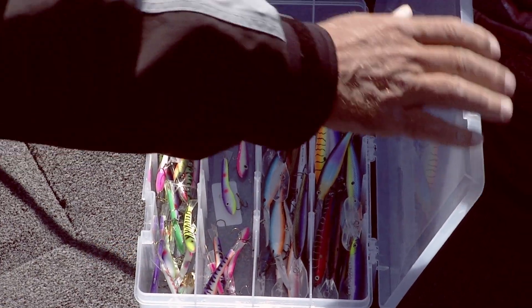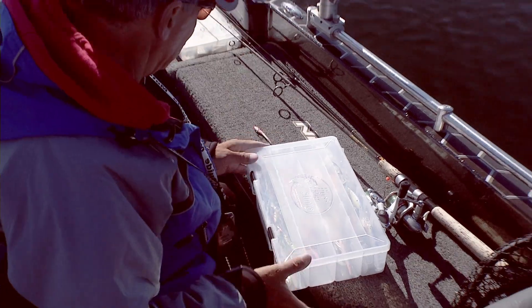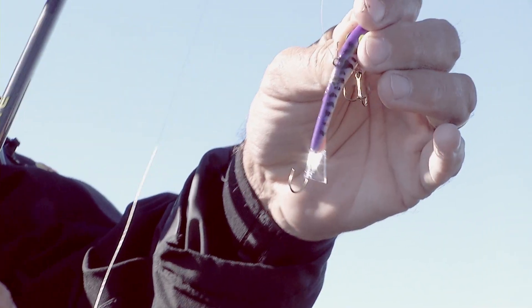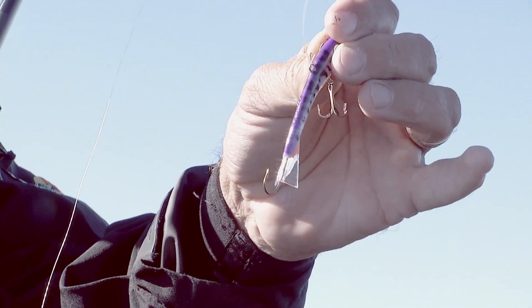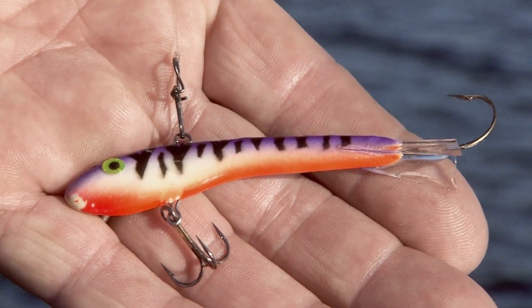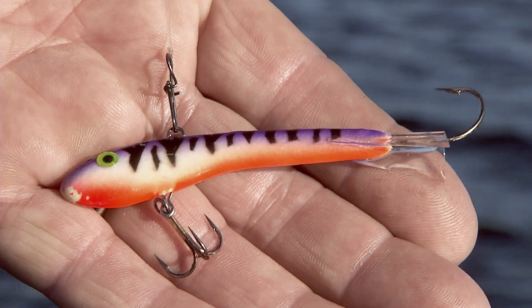One of the techniques that became a real surprise in the last year in the tournament scene, but is carrying on into the fall in an unbelievable fashion, is the use of these little Moonshine Shiver Minnows. These baits are pretty unique — there's really not anything else like them. There are other horizontal jigging baits that catch fish,